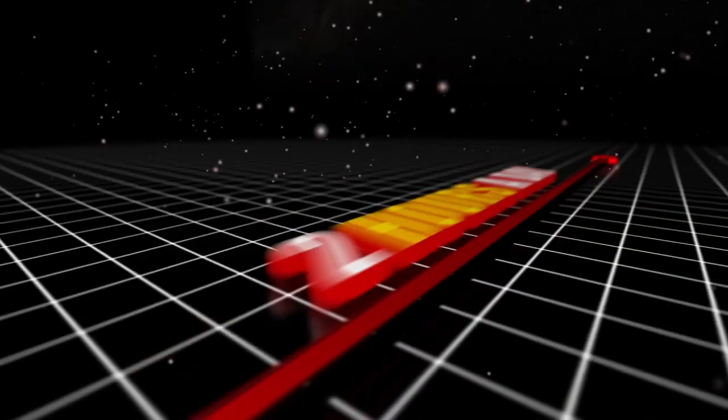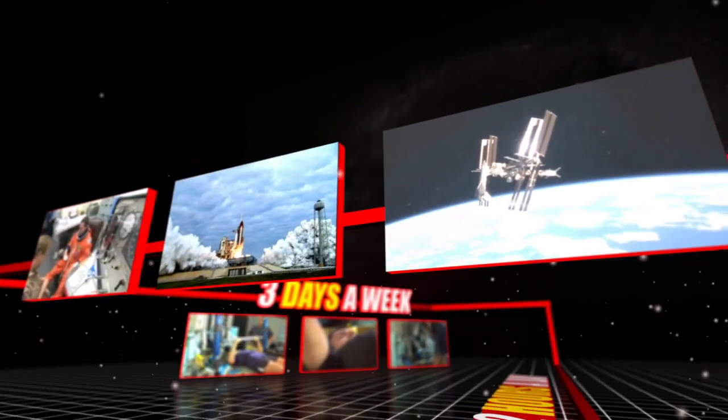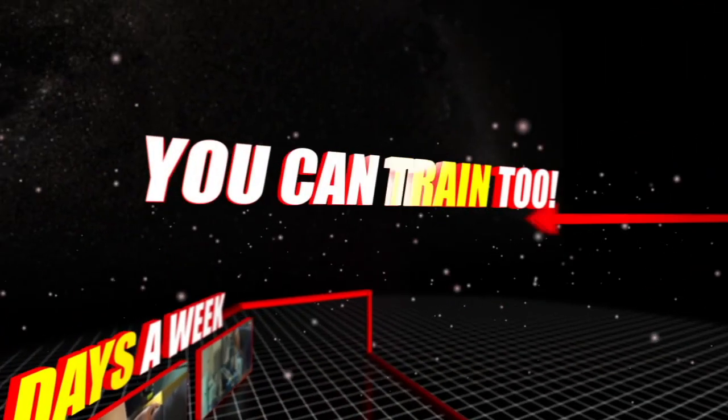As astronauts, we spend a lot of time in the gym, working out and preparing to go into space. For each mission, astronauts spend two hours a day, three days a week in the gym and classroom until they fly into space. The cool part is, most of the training we do here in the astronaut gym, you can do too, wherever you are.